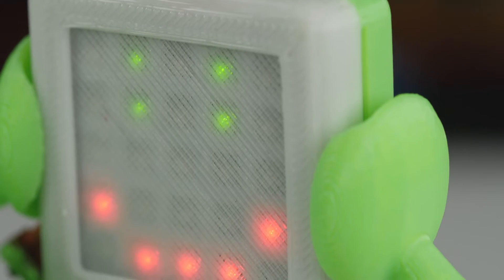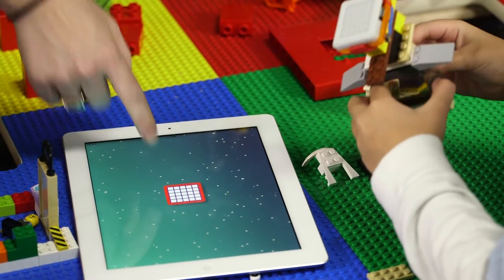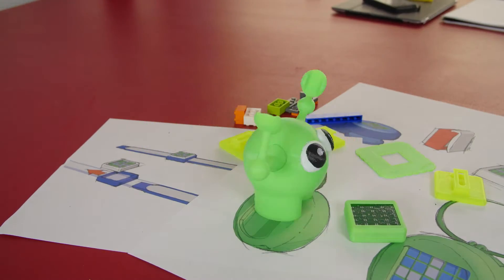By incorporating programming, engineering, design and socialization, Dynapods provide children with tools to flourish. The Dynapod is this cool, wearable, connected device.